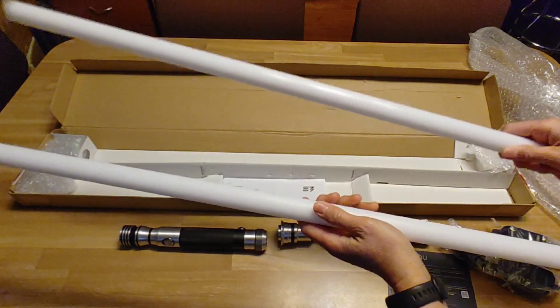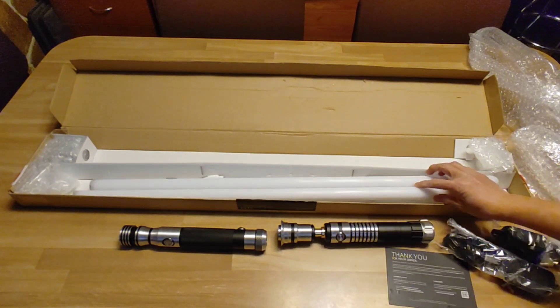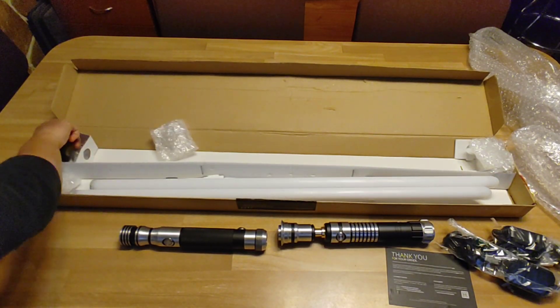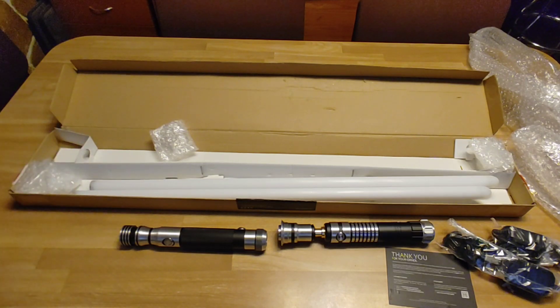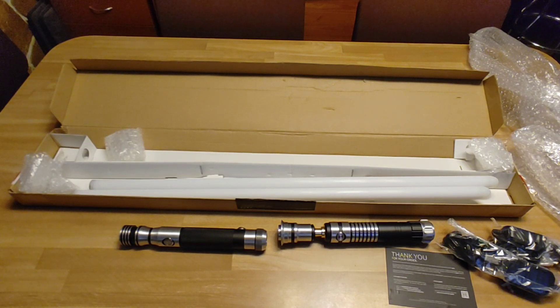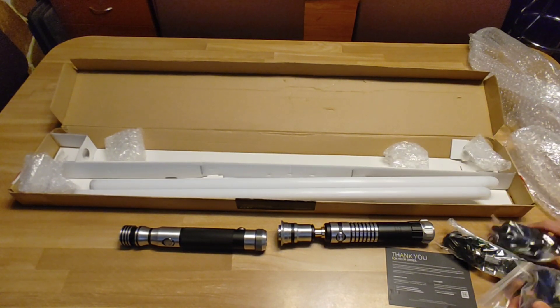So my mid-grade blades — yes, they do feel lighter.